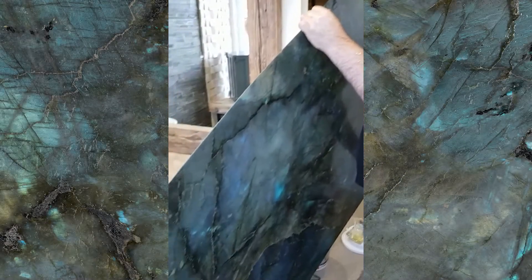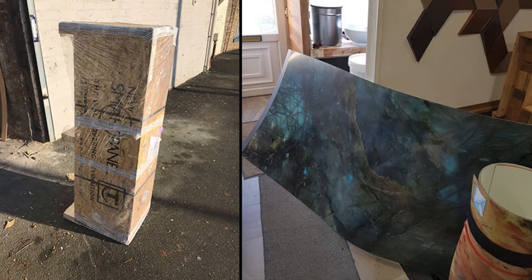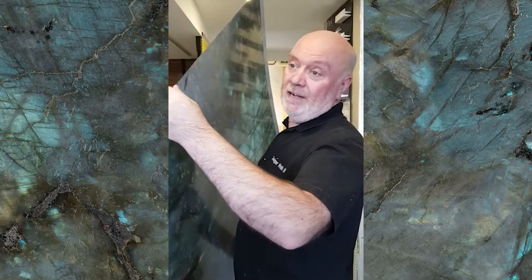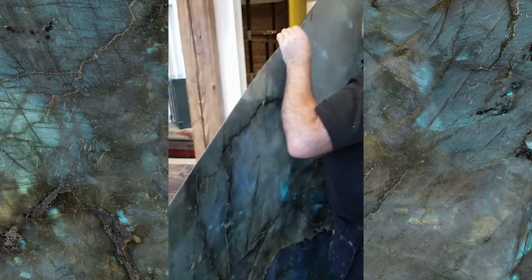Here's Gary getting ready to install our Technographica panel. This is the Stardust finish. It's got the protective cover on it which we will take off after installation. But you can't do this with a piece of porcelain — tricky areas.